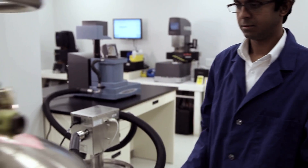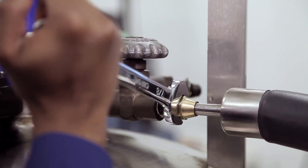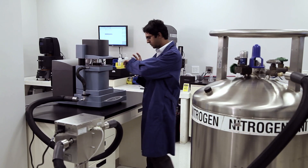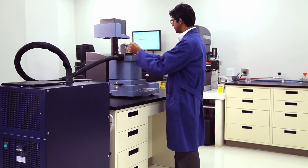For many DMA or rheology experiments requiring sub-ambient temperature control, liquid nitrogen is the most common cooling method, but it can be cumbersome and expensive. The all-new ACS3 is a compact, affordable alternative that is safe and simple to use.